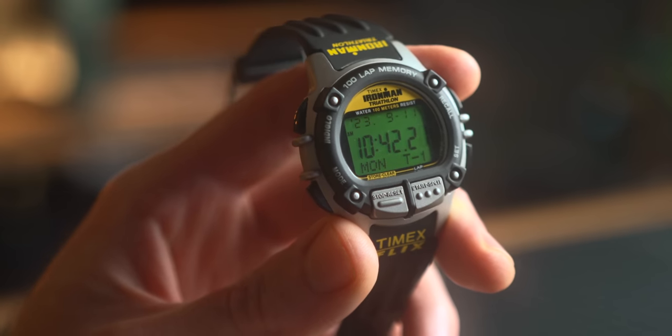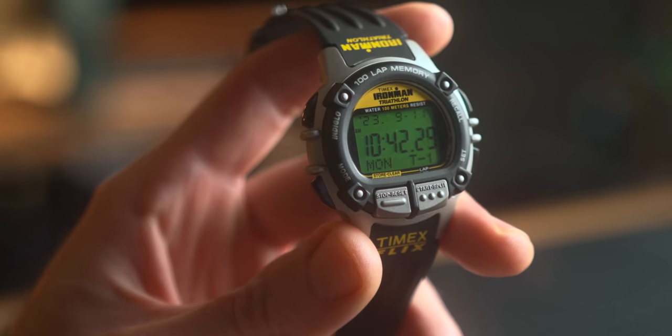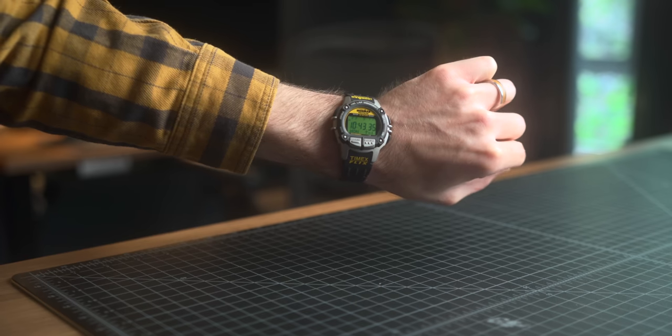Moving on to watches — speaking of Huckberry — I'm still rocking the Timex Flix. I've also been wearing my NASA G-Shock release that came out a couple of months ago, especially playing Starfield lately. But that one's not available for sale unfortunately. This has been my most used daily for months now. It's the Timex Iron Man Flix — an exact reissue of the 1999 version. I've got a 44 millimeter case, 100 meters of water resistance, all the timers, alarms, and stopwatches. Just such a fun classic to add to the collection.